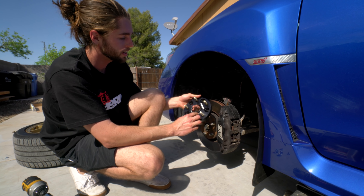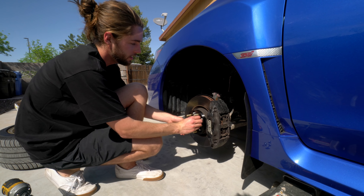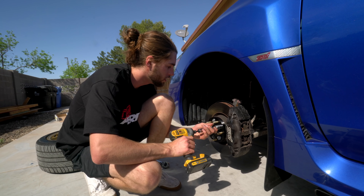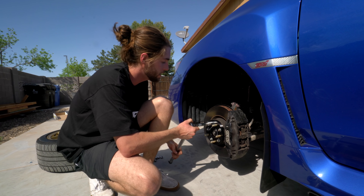Got our spacer — it says right on it 88 foot-pounds of torque, 20 millimeter, and it shows our lug pattern. Slide it on, put these on a couple threads by hand so we don't cross-thread it. Then grab our torque wrench — it's already set at 88 foot-pounds.